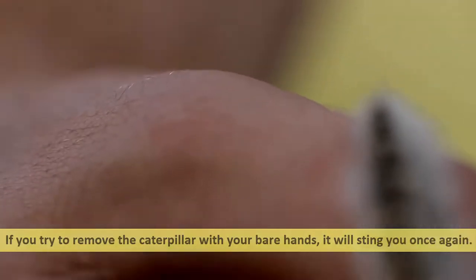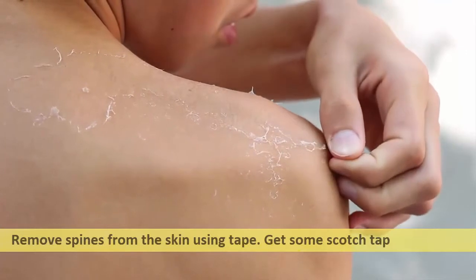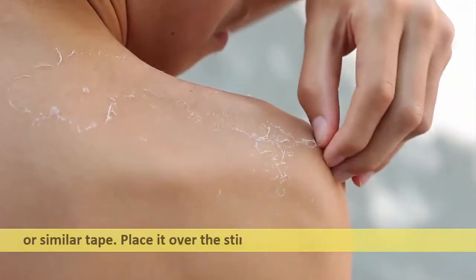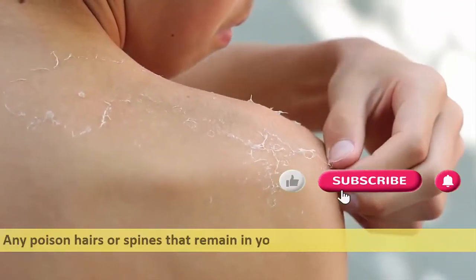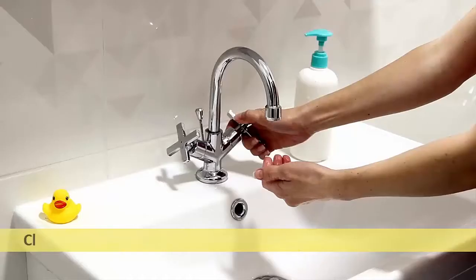Remove spines from the skin using tape. Get some scotch tape, duct tape, or similar tape and place it over the sting location, then remove it swiftly. Any poison hairs or spines that remain in your skin will be caught by the tape.